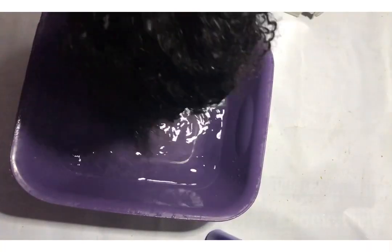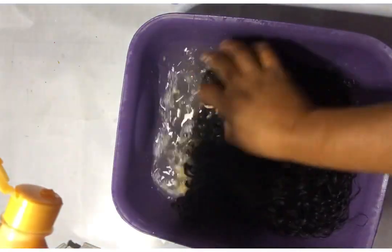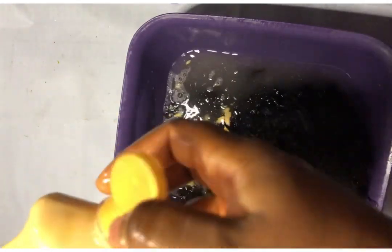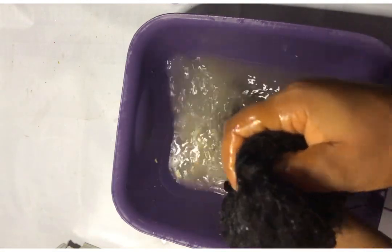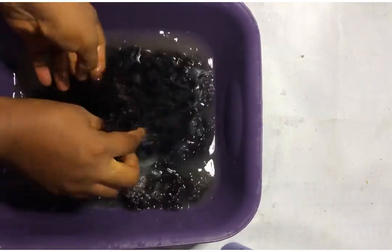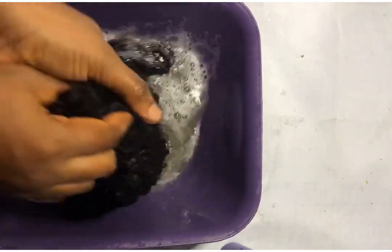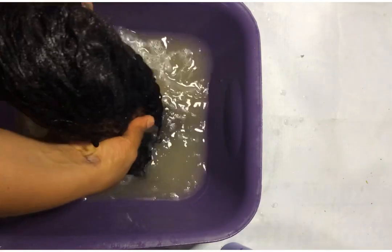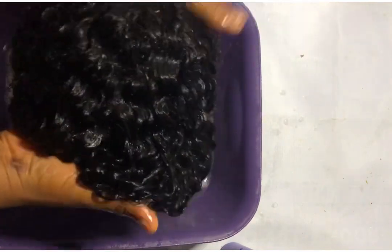And this is the second time I'm washing it. Remember I said I was going to wash it twice.